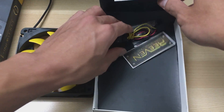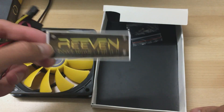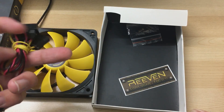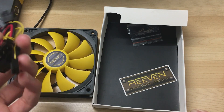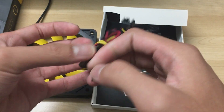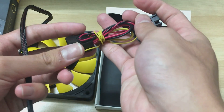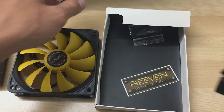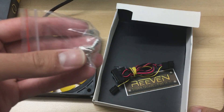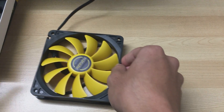For the accessories, I'm actually quite surprised because they included a Reven sticker, which I think is pretty cool — you never really see any manufacturer throw a sticker in for just a fan. There's also a Molex to 3-pin adapter for the fan since it's not PWM, so you can monitor the RPM on the motherboard. And here are standard self-tapping mounting screws for the fans.